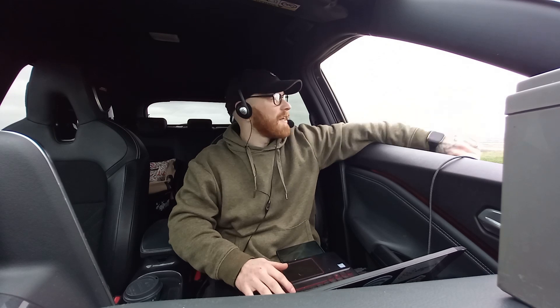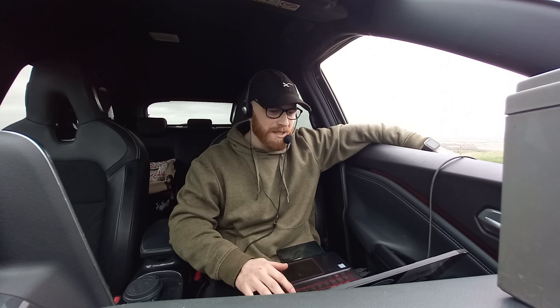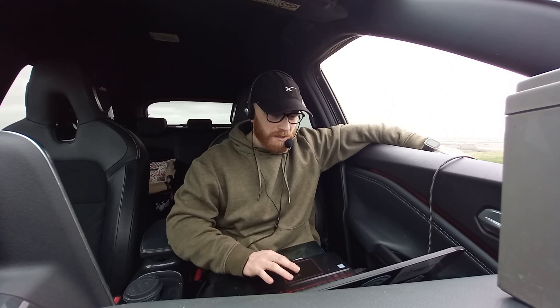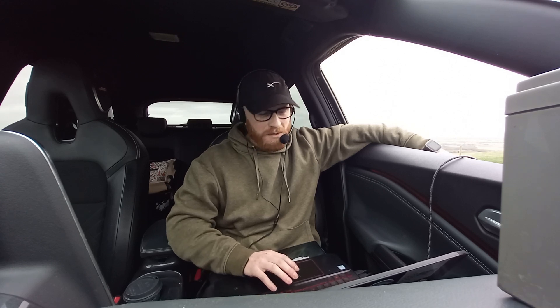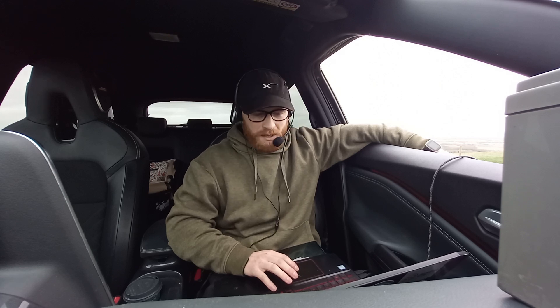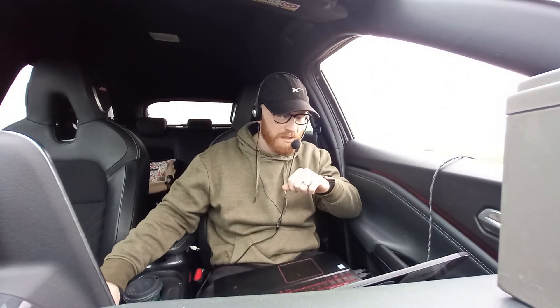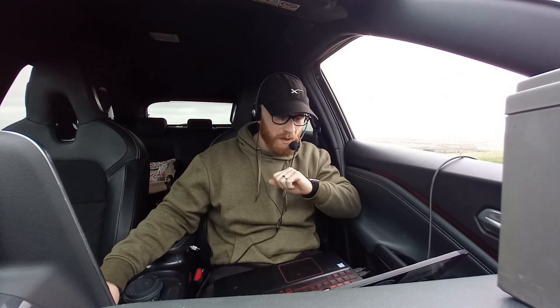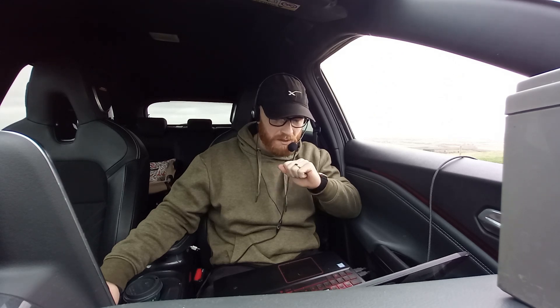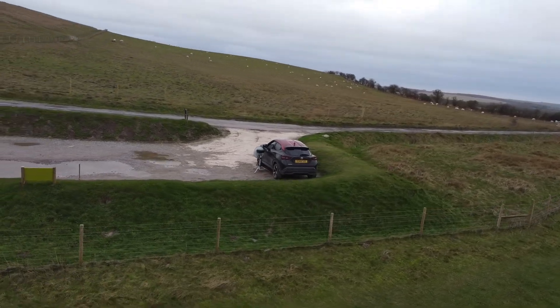QSL, I got both callsigns — Victor Uniform 3 Zulu Delta Mike, and the club station Victor Uniform 2 Bravo Kilo. Thank you, I got the grid as well. I'm running parks on the air here — park reference Golf Bravo 1242, and my grid here is India Oscar 91 Foxtrot November. India Oscar 91 Foxtrot November, back to you.